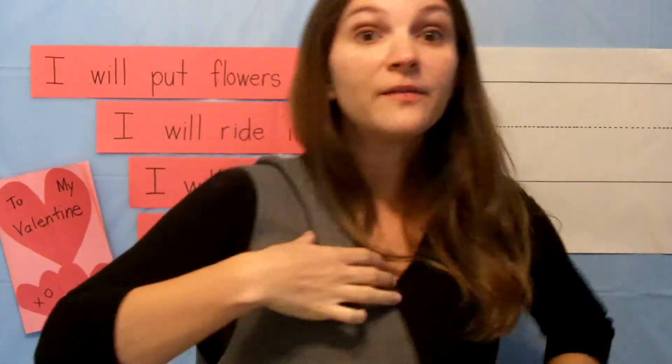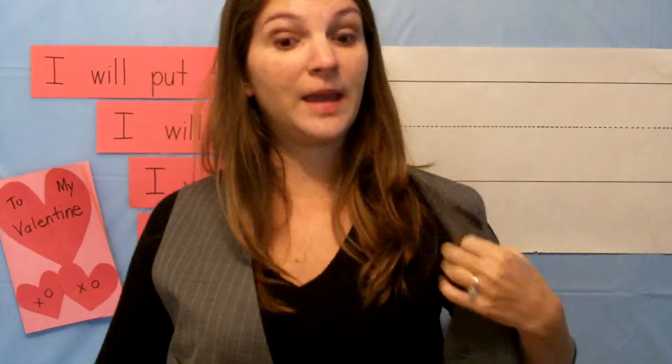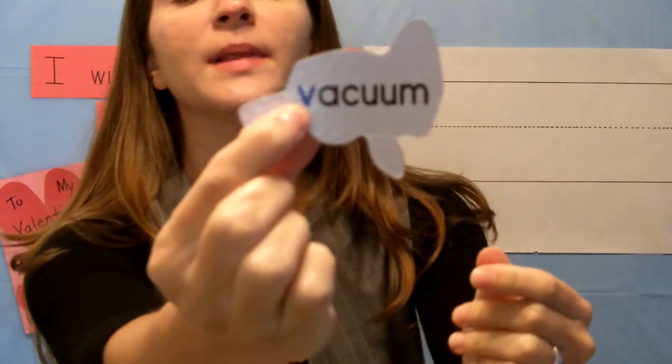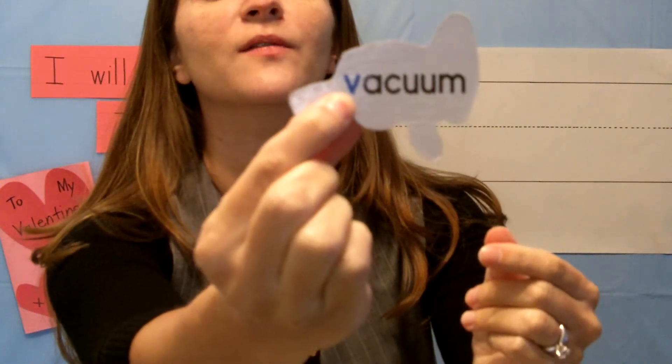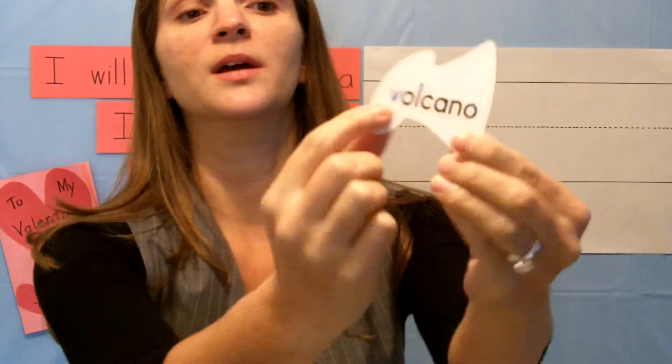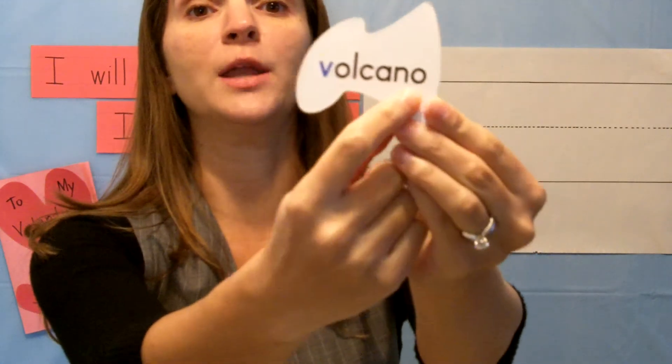Can you think of anything else that begins with the letter V? Do you have a vacuum in your home? Vacuum begins with the letter V — v, vacuum. Have you ever seen a volcano? Volcano begins with the letter V — v, volcano.